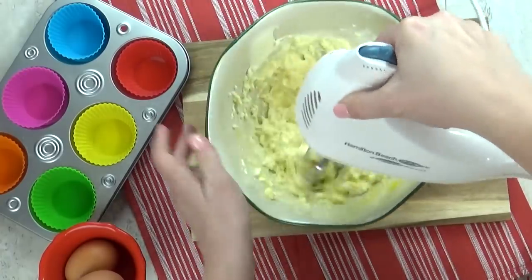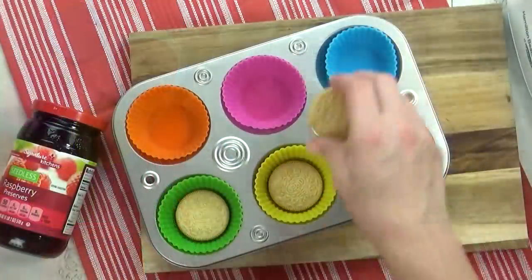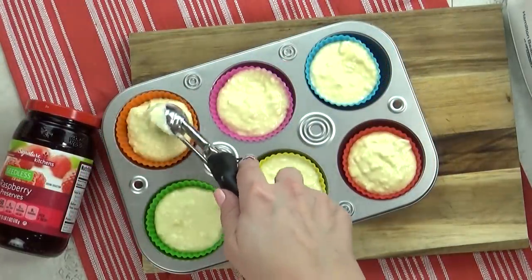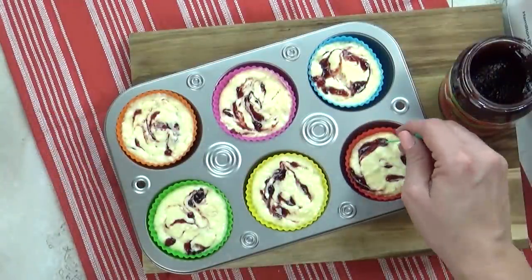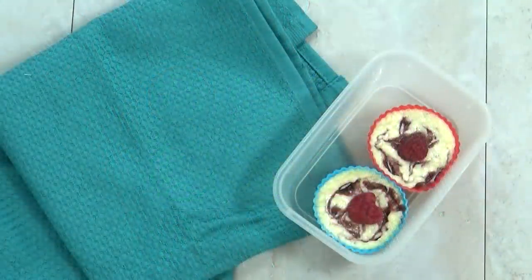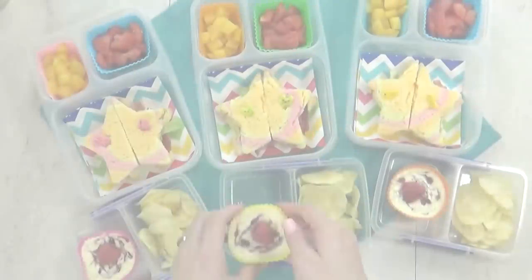So I made these really easy mini cheesecakes. I have a separate video on how I make these — I'll link it below. The recipe starts with an Oreo cookie on the bottom of each little cupcake liner as the crust. These treats are really easy to make, but I do recommend making them the night before — they definitely need some time to set up in the fridge.